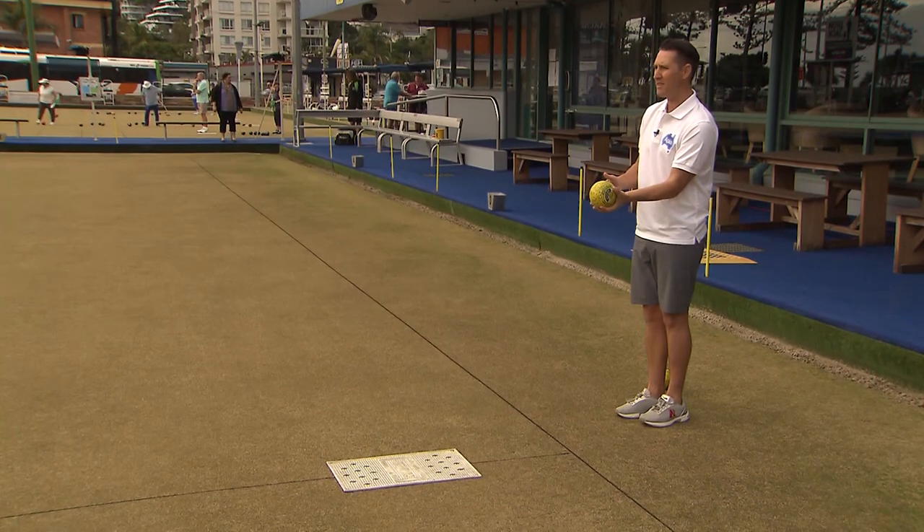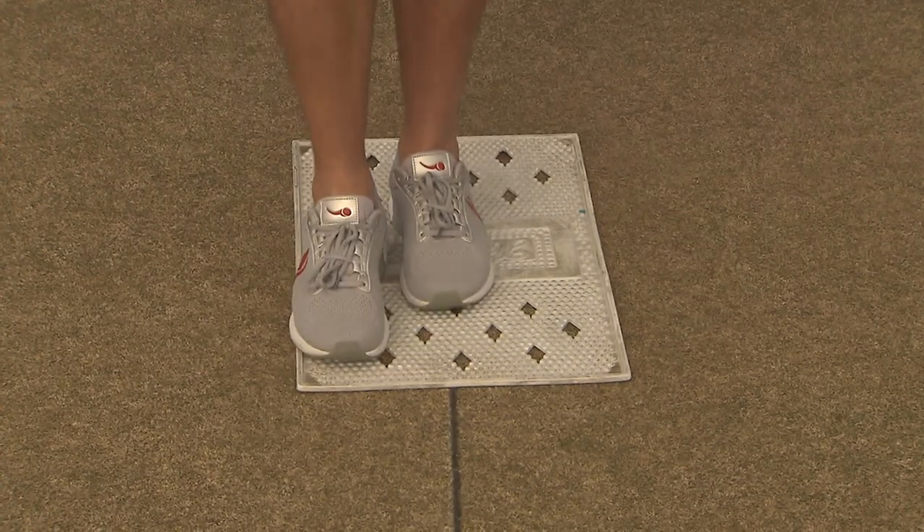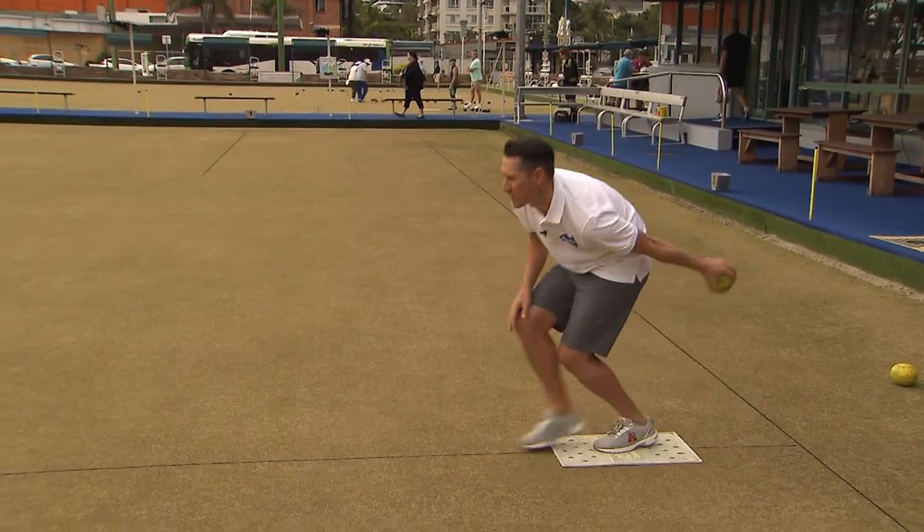So set up from behind the mat, approach, keep everything balanced, visualise the shot you want to play, and step and release.